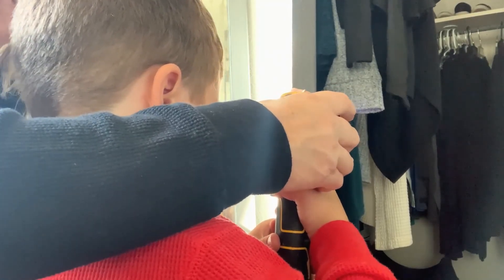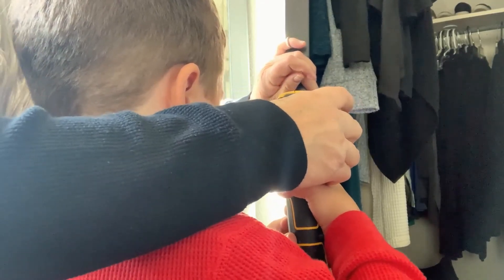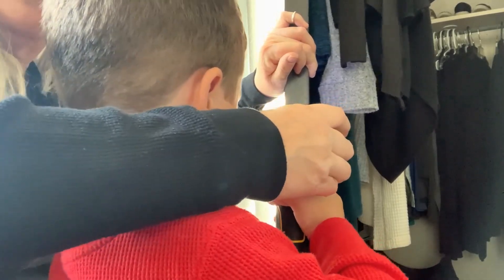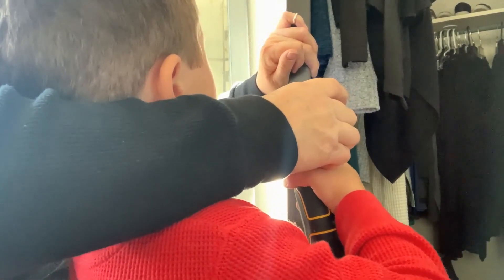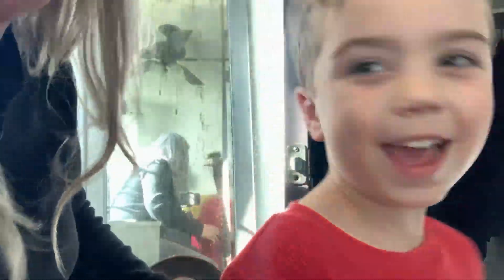Yeah, you're going the right way. Here we go. Keep going. Squeeze the button tight. I got it. Keep going. There we go. Okay, so show everybody that we got one in. We got one in.